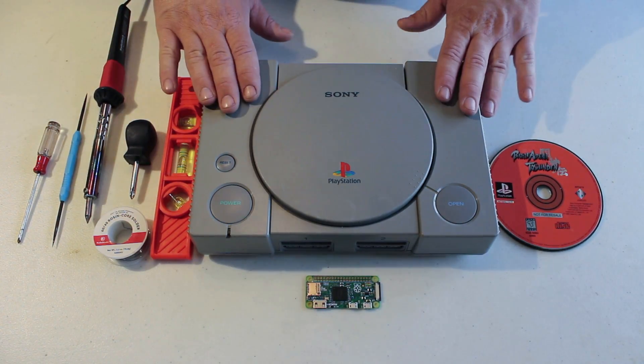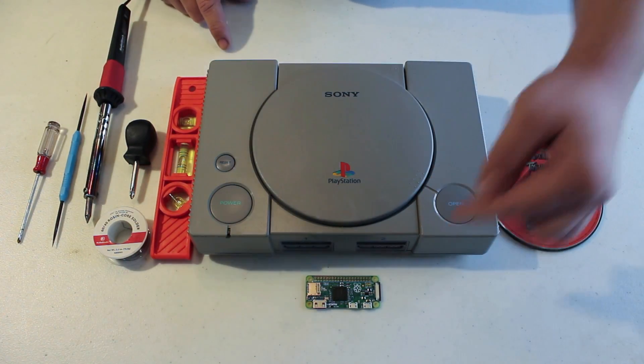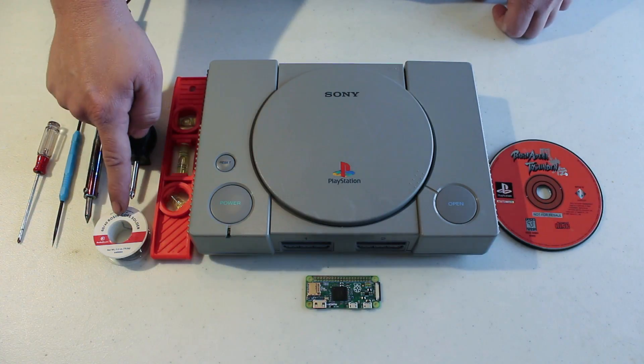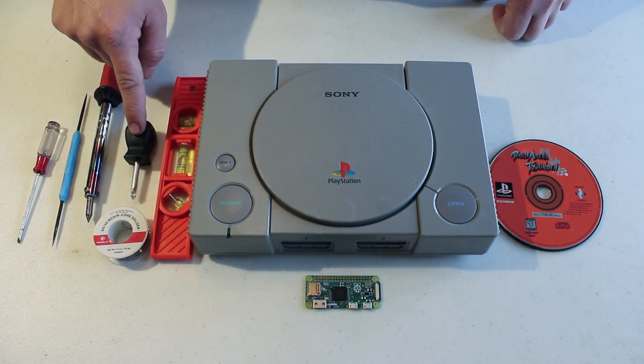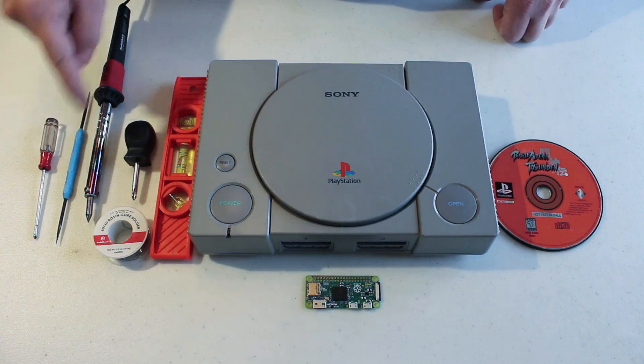First you'll need a PlayStation 1 — mine's from 1996. A Raspberry Pi Zero version 1.3. You'll also need a Sony PlayStation disc, a level, solder, a soldering iron, a Phillips head screwdriver, a smaller Phillips head screwdriver, and a file.